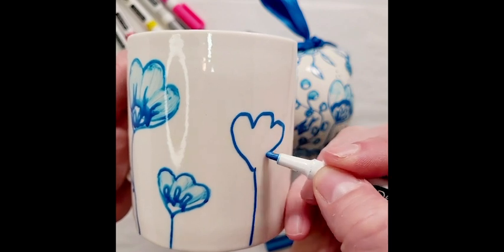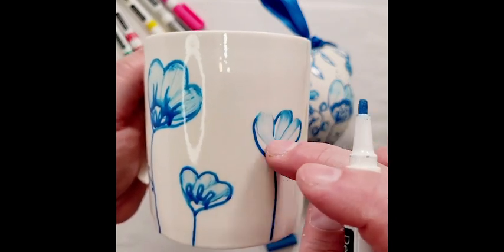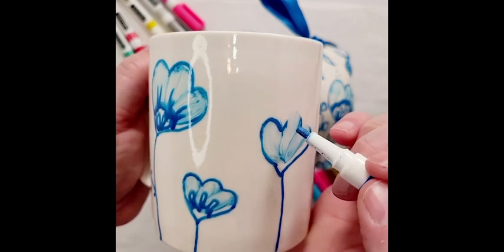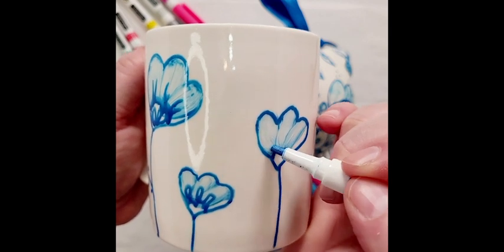Take your finger and pull down that paint and get that blended look, so you get that dimension with all those shapes. Then go back over and make your lines crisp, and just continue on with your design.